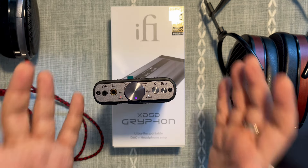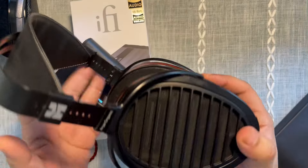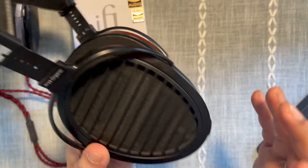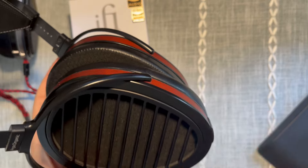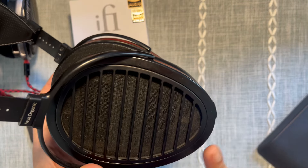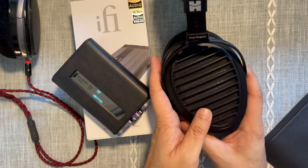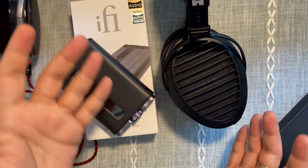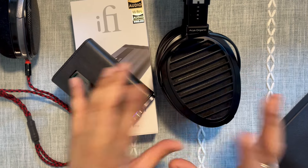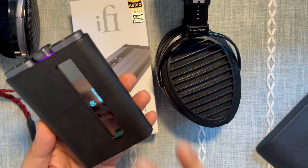There's almost nothing to complain about. I like the x-Space feature, but one caveat: when driving certain planars like the Hifiman Aria Organic, the Aria sounded great with x-Bass on, but the vertical stage height — which is massive and speaker-like on the Aria — didn't come through as well on this unit. That also applied when I tried it with my Sony WH-1000XM2. So I wouldn't use this to drive a lot of planars.